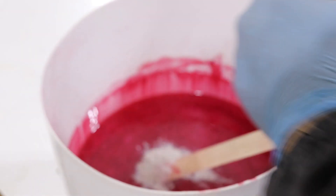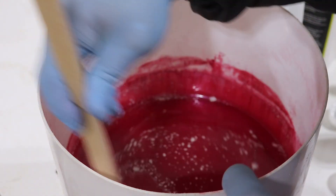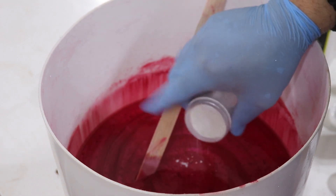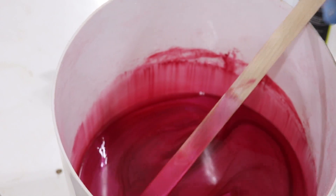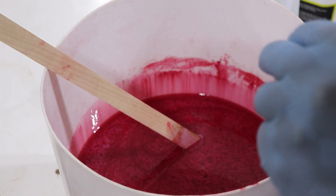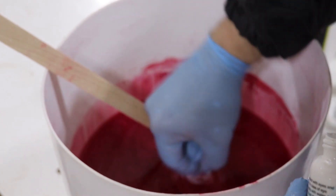This container is almost out so I'm going to put all of it in. That's certainly pink — a little bit transparent but not bad. Now I'm going to take a little bit of opaque white dye, just dip a screw into it to pick up some dye. Like the red dye, a little bit of this goes a long way.